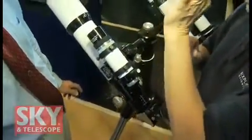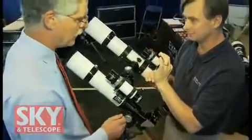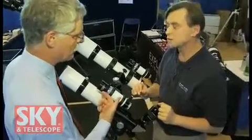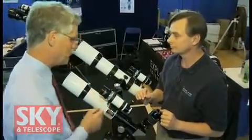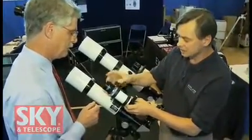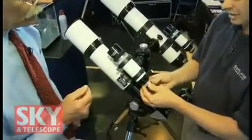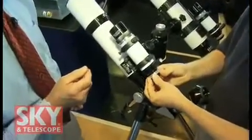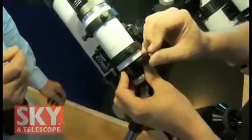This has an illuminated crosshair where the center is an open circle, so you can center up a star right in the middle of the viewfinder — right on your target. It's an erect image and it's straight through, so you're looking right in the direction you're trying to point the telescope when you're using the finder, and you're going to see it all in correct view. You've got an adjustable focus for the front of the viewfinder, an adjustable focus for the ocular, and an adjustable reticle as well.